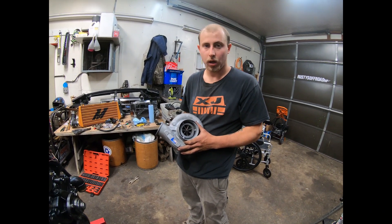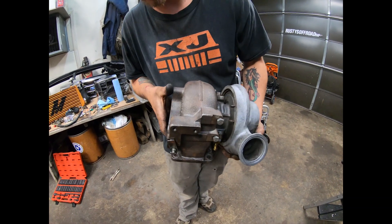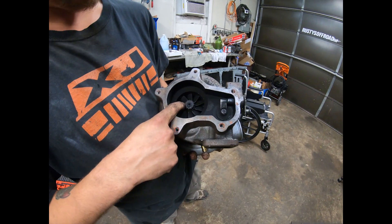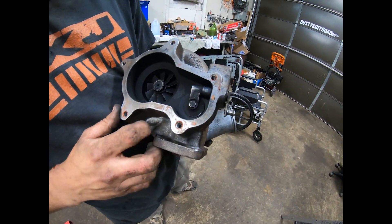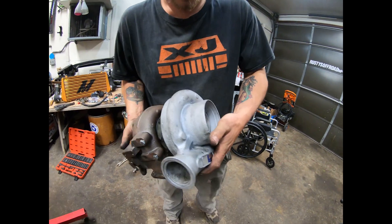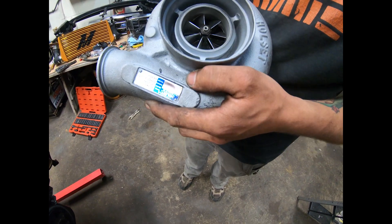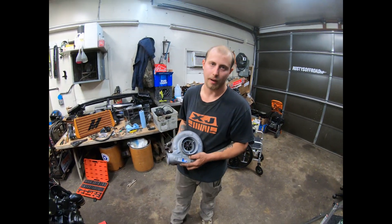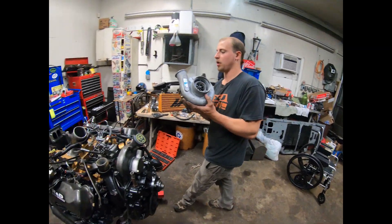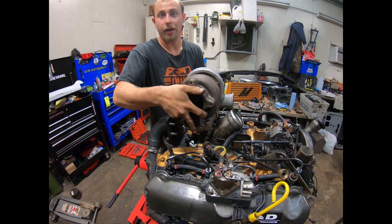Now on to the awesome part — the turbo. It started life as a simple whole-set HX35 with an absolutely tiny compressor housing on the back. So I upgraded to this big boy — an 18 centimeter housing, up from 12 centimeter. I also did an HX40 wheel, and instead of 12 blades I put 10 to make it spool a little quicker since I had such a big exhaust housing. And on the front, we went with a Wicked Wheel. The part needs to be balanced so we put a wheel on it too. This is going on the back right here, and then it'll be time to party.